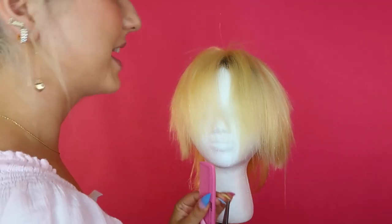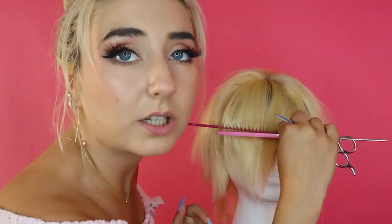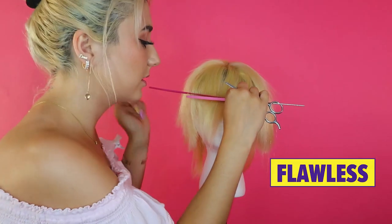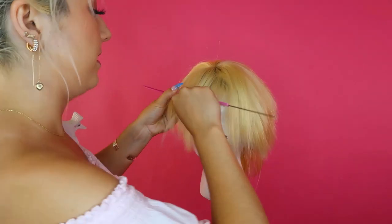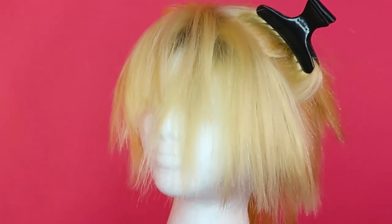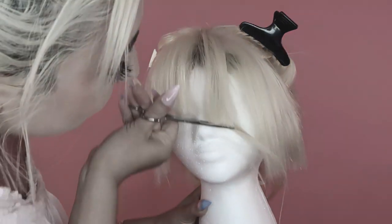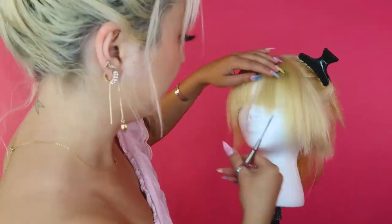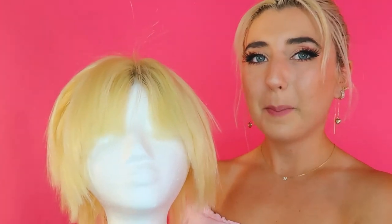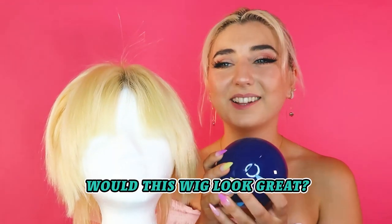Now we're gonna cut beautiful bangs and it's gonna make this whole thing look a lot better. I'm gonna take a good portion of the hair in the front and brush it forward. I just posted a YouTube video doing this bangs trick and it is flawless — comb in front, comb in the back, then we twist it, and now I'm gonna cut it across here and then we're gonna let it go. It's gonna be beautiful. Okay, today's not my day. And here we have it — the Billie Eilish wig. Magic 8-Ball, would this Billie Eilish wig look great in the end?